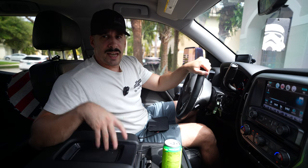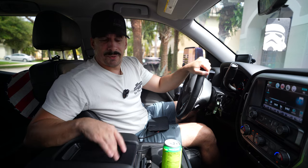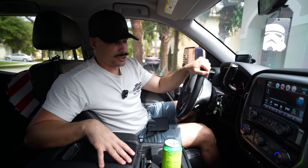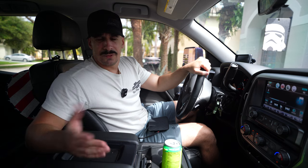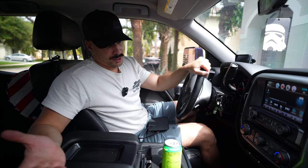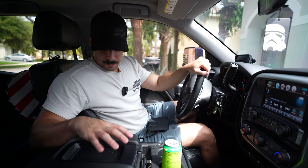In the 2017 — I think 2016 and up to 2019 — the LTZ's and High Countries did have wireless charging capabilities in the center console. The problem is it was like the very first generation of the QI charging system, which basically only supports up to an iPhone 8. And if you're still rocking an iPhone 8, I don't know what's going on — I'm rocking an iPhone 14.